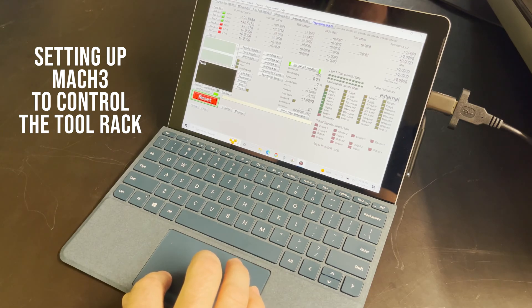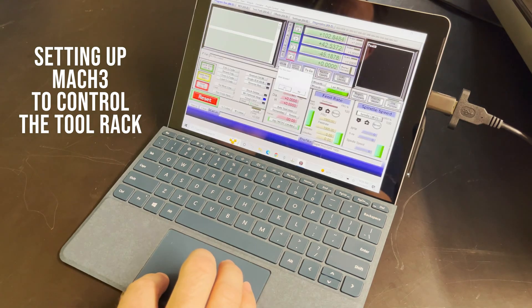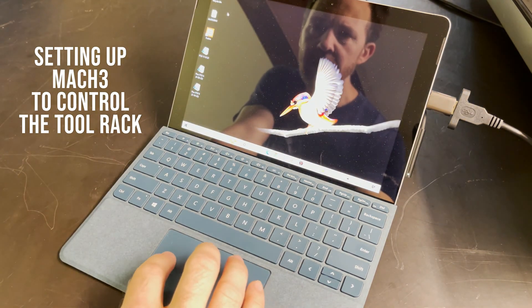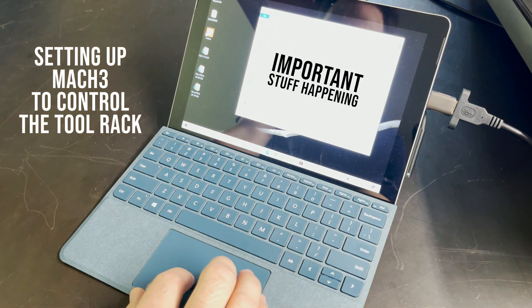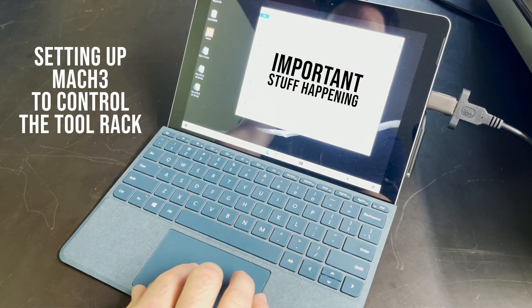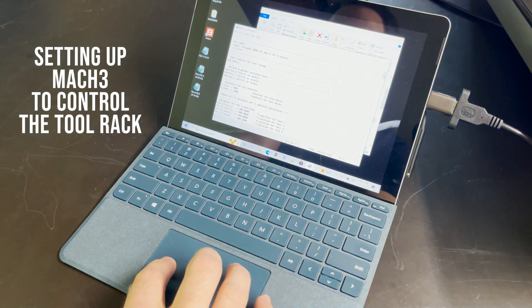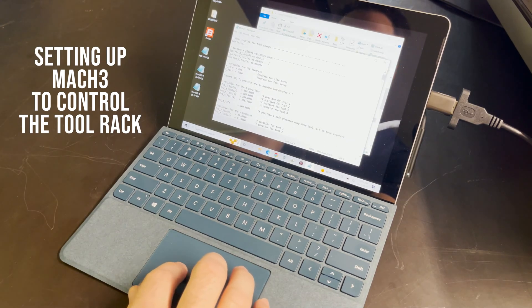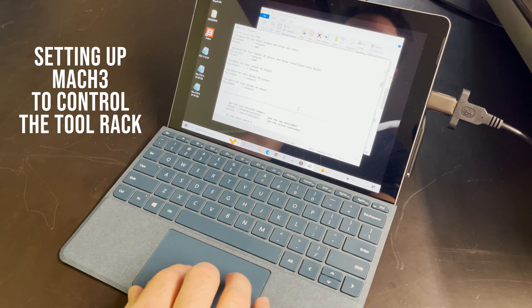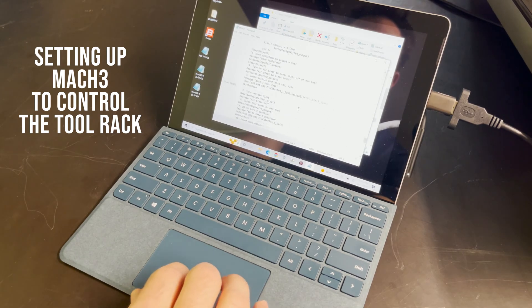The buttons let you open and close the clamps and control the air blast. I also had to create the M6 script. Under macros, I found one online that somebody had written that was close enough to what I wanted to do, so I just modified it to match my machine.